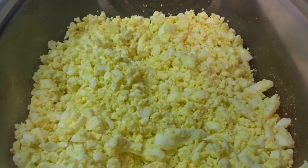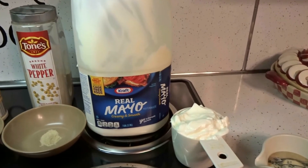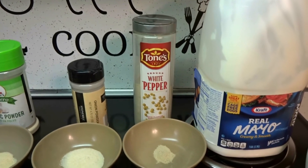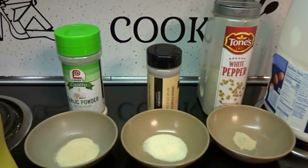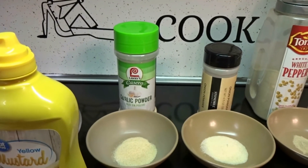This is what your eggs should look like after they're all mashed up. On to the ingredients: one cup of mayonnaise. I prefer to use white pepper opposed to black pepper — I use one quarter teaspoon of white pepper, one teaspoon of onion powder, and one teaspoon of garlic powder.